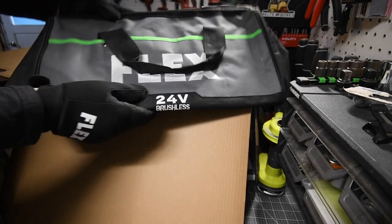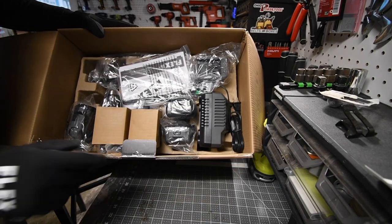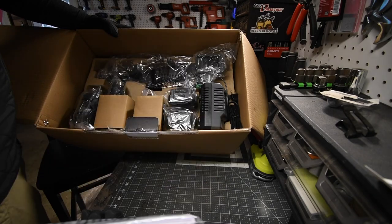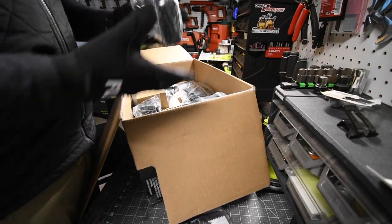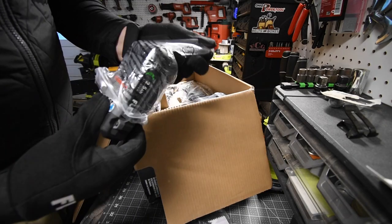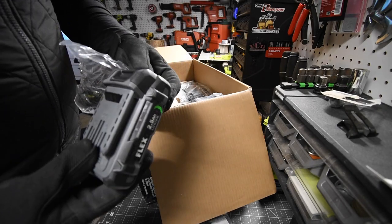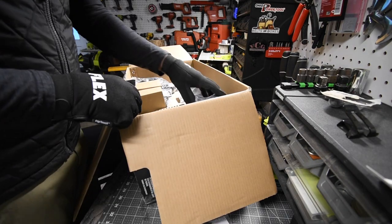Right out of the box, you do get a big bag. All instructions and extra stuff are in the one bag. This comes with two 2.5-amp-hour batteries. These are not the new lithium stack batteries. The batteries are drained. I do love the battery indicator light on there — it is nice and big and in-your-face.